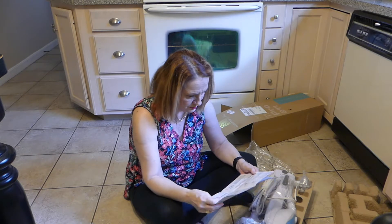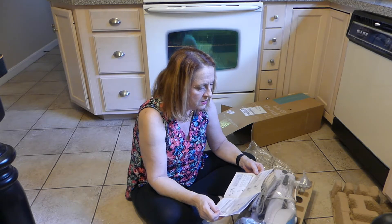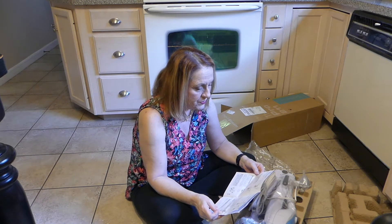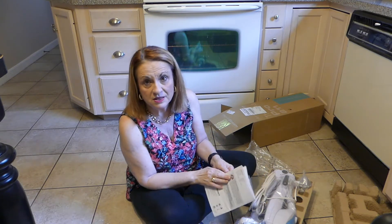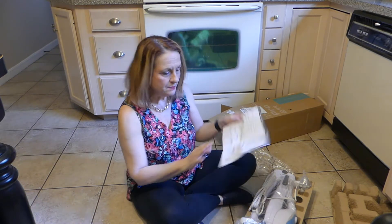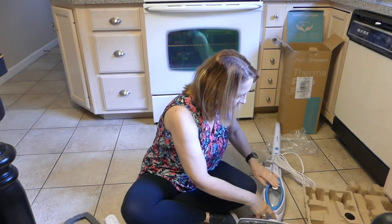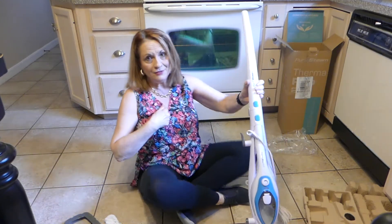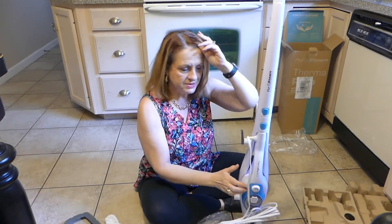So what I'm going to do first is put this together using the instructions. I don't think you need to watch me do that, because the instructions are really good. What I want to know is, does it work? So I have this put together and it was really easy — things just snapped in place. I can do it, you can do it. I usually have my husband do it, but he doesn't read directions, so I'm doing it.